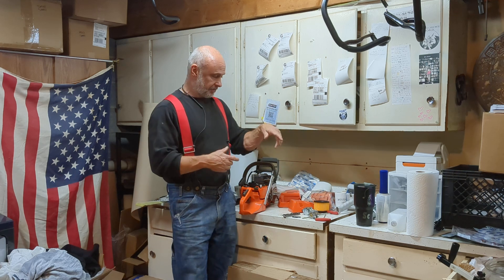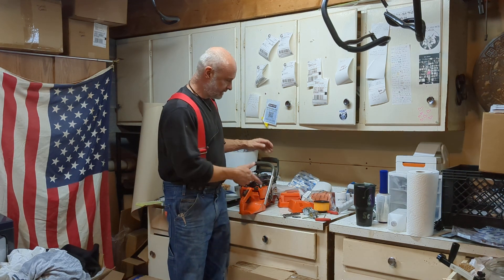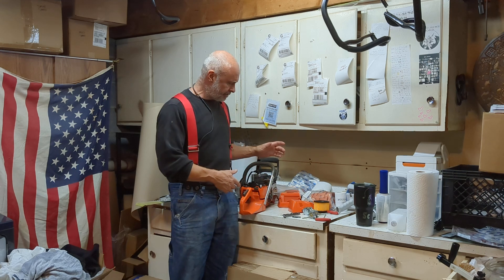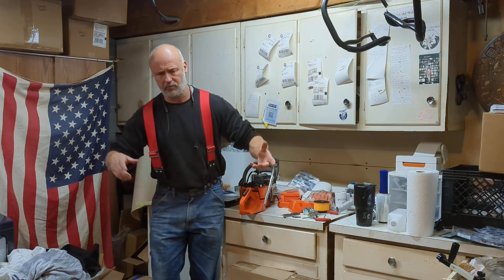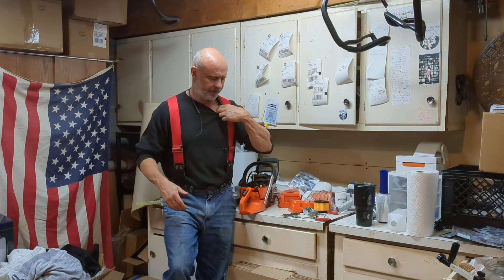So I'm over here messing with this. It's a stock 372 — needs a three-quarter wrap handle put on it, but it also needed a Walbro carb put on it. Customer asked if we could put it on. No big deal, I'm not even going to charge to do it.